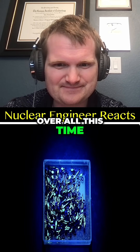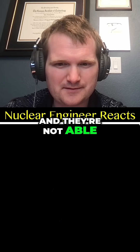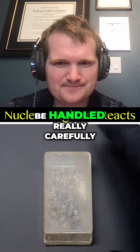Unfortunately, over all this time, a lot of the zinc sulfide has degraded and they're not able to glow on their own anymore. However, they're still extremely radioactive and they have to be handled really carefully.